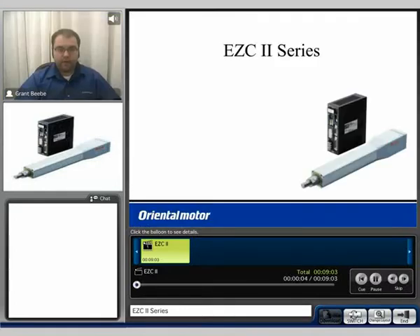Hi, my name is Grant. Thank you for watching the EZC2 series product video. Today we'll be discussing the general technical specifications of the EZCylinder 2 series product as well as the overall features.